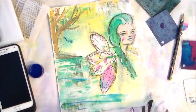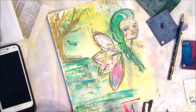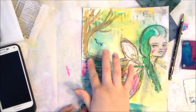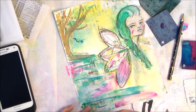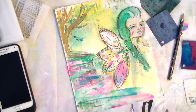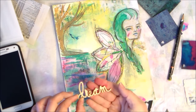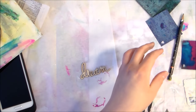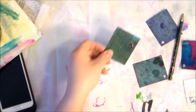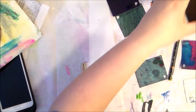Here I'm going back with my beloved hot pink ink to kind of tie in the pink from the fairy wings. Those fairy wings were created out of the happy mail envelope I sent to Shanna when I sent her the background piece — she took those and recycled them into the wings. So I felt like it needed a little more pink, and since I've never used the peerless watercolors I'm trying to figure out what color I want.